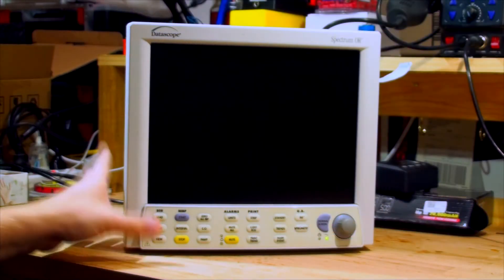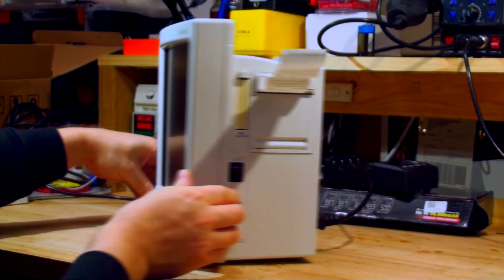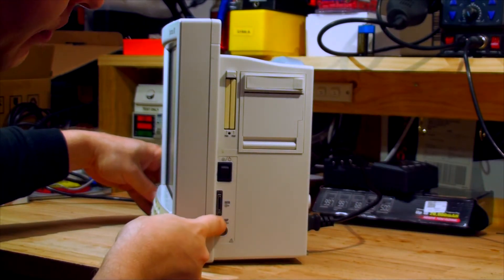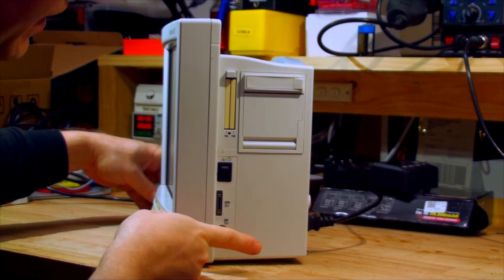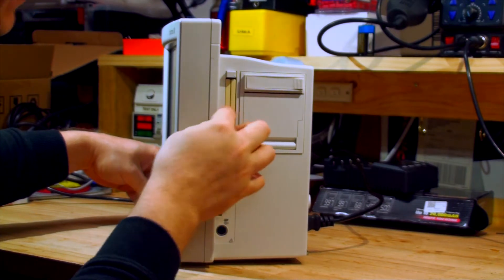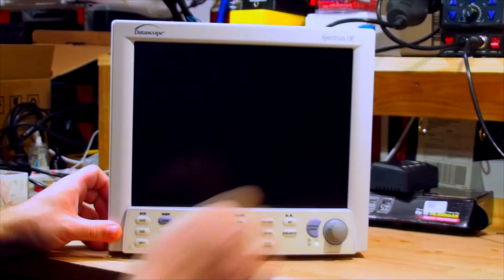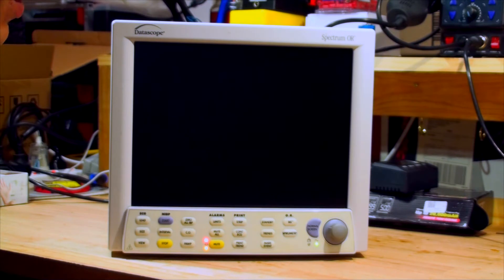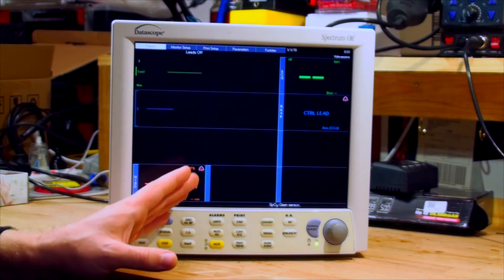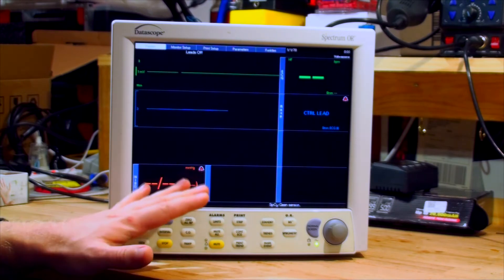Here is the unit itself. I've plugged it into AC power. There's a switch button on the side. There's a defibrillator, IABP, two slots for PCMCIA cards which we don't have. Power button. Turning it on gives a very loud beep, the fan turns on, the lights come on, and the unit boots fine. It flatlines because we've got nothing connected — it works absolutely fine.